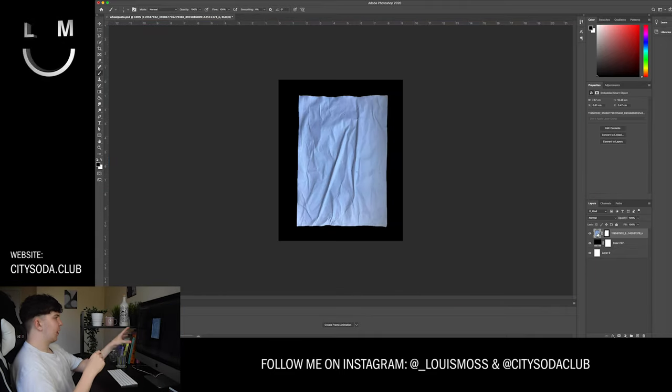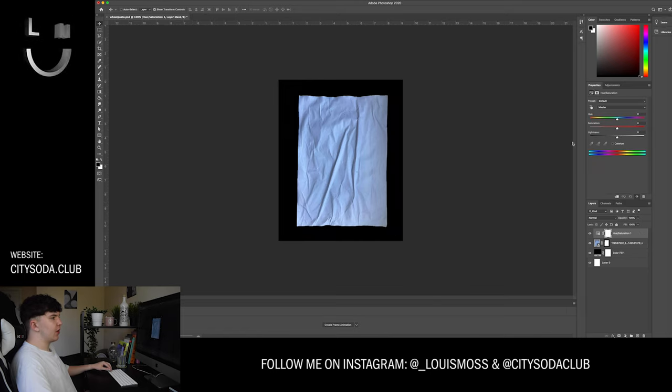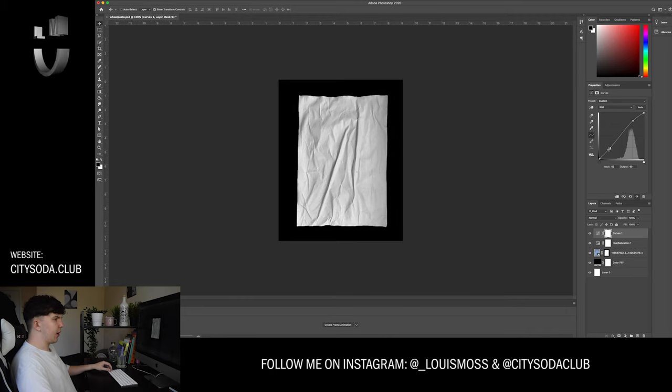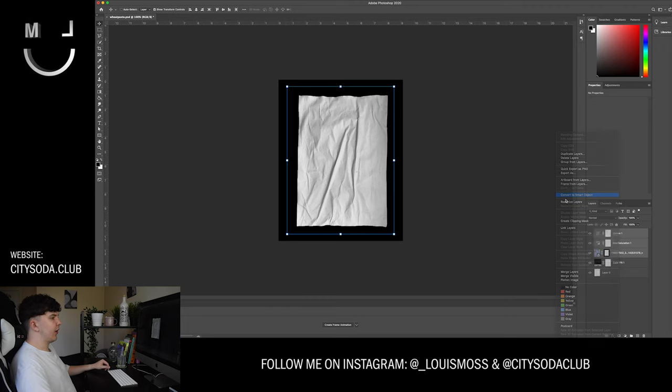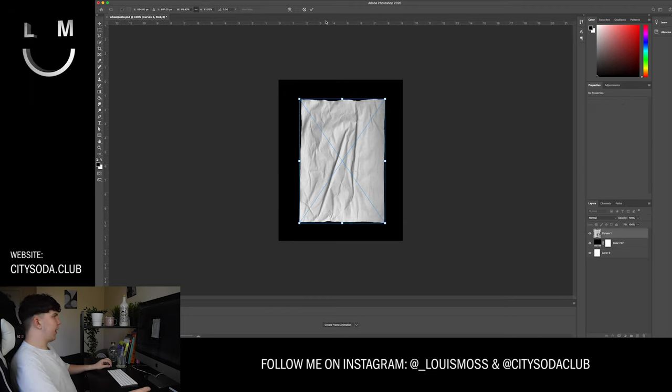The obvious problem here is it's got a bit of a weird blue tint because I took it outside my window — just the natural light coming through. To fix this, go to your adjustments layer, down to Hue and Saturation, and bring the saturation completely down to remove all color, so you have a nice grayscale piece of white paper. I'm also going to play with the Levels slightly to get a little more dramatic shadow and light using a small S-curve, then group and convert these three layers to a smart object.